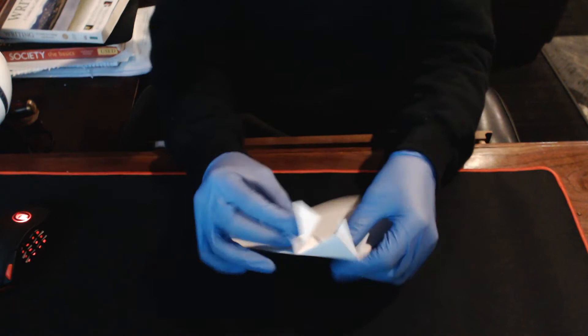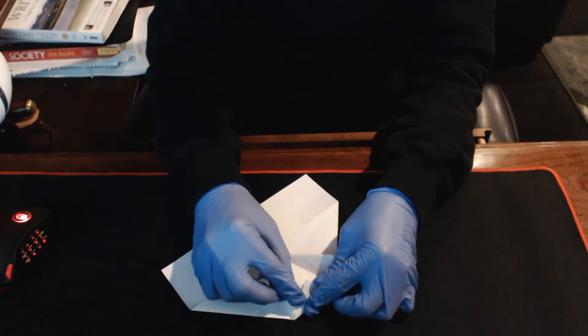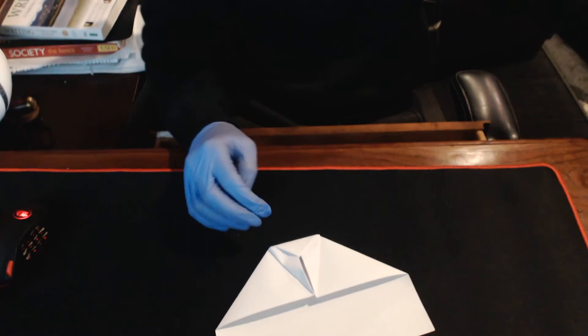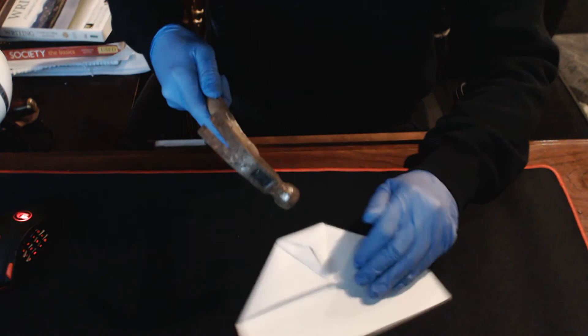So all we need to do now is fold this top down, and we're gonna fold this little corner straight into there. This is a pretty challenging part actually, especially when you're wearing sunglasses in a dark room. But we're gonna do that, and we're gonna do the same thing on this side. And now we're gonna give it a firm pressing. So now, remember that hammer I told you you needed? Just gently press it down. And that is gonna give it some really good creases.